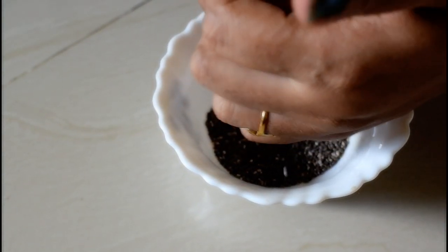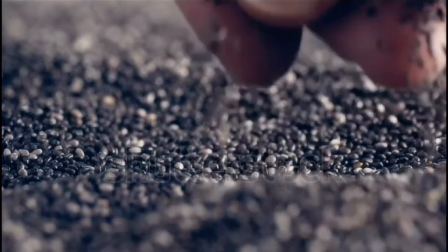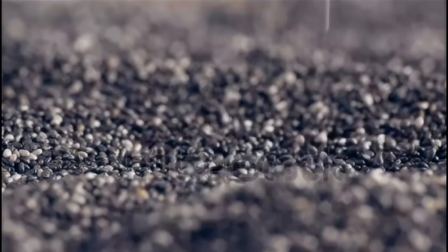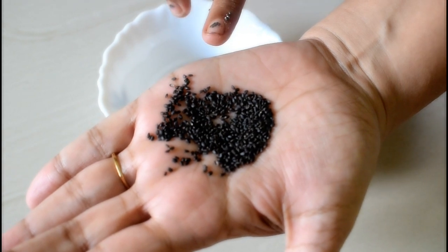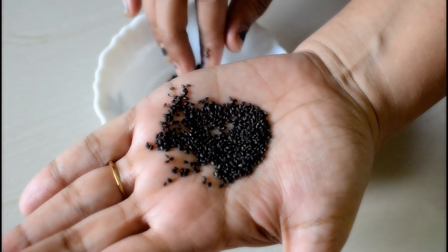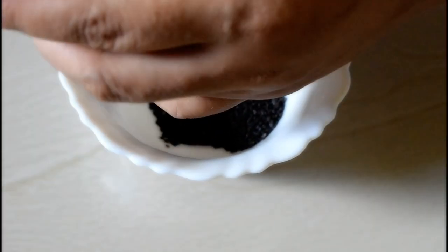Chia seeds are a Mexican native. This is the cascus — it has an elliptical shape. This is an Indian-Mediterranean-origin seed.